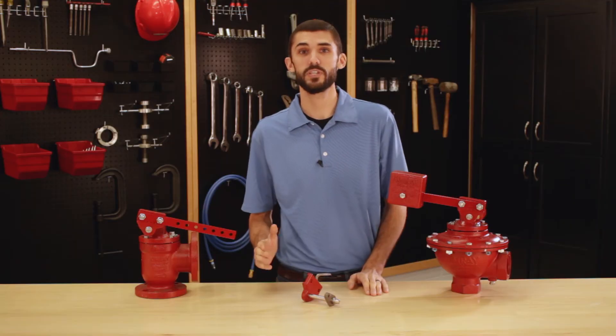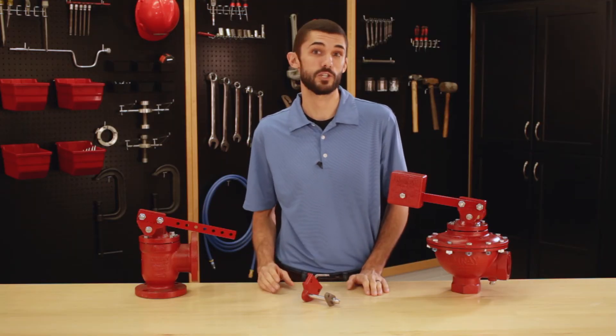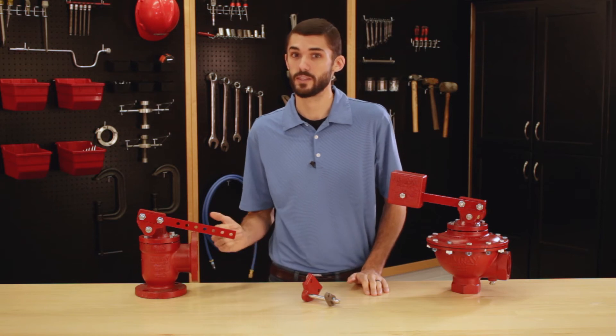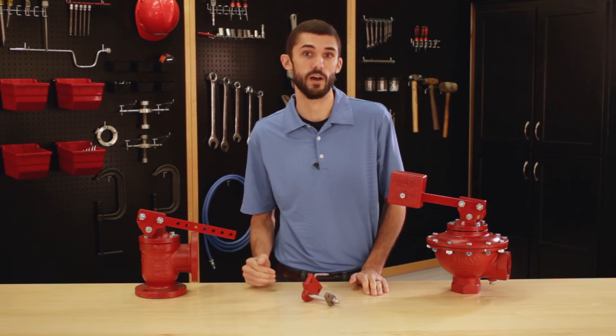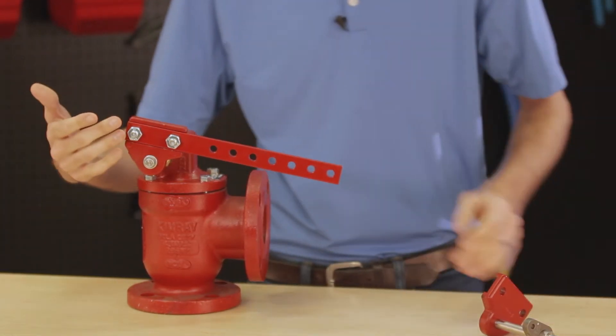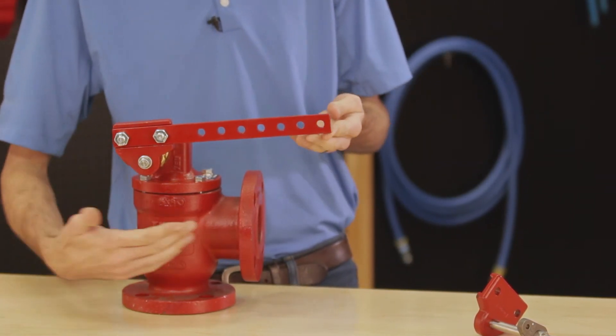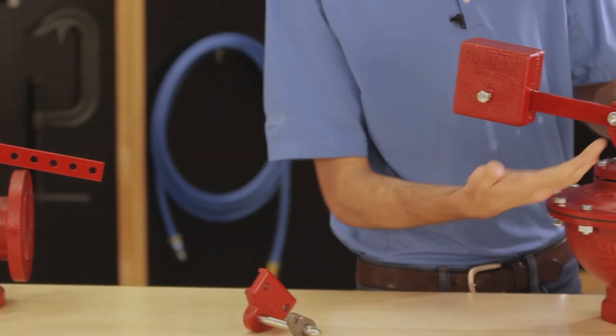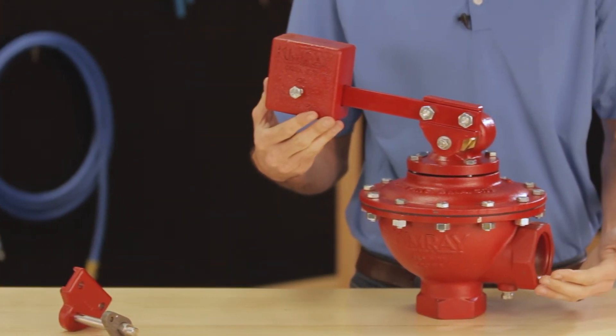Now that we've covered the benefits, we want to make sure you know how to correctly install the arm on the lever hub assembly. When you receive your valve the arm won't be attached to the valve body — it'll be in the box. There's a specific way that the arm is installed on each type of valve. On the mechanical valve you want to make sure that the arm is facing in towards the inlet of the valve. On the treater valve you want to make sure that the arm is facing away from the inlet of the valve.